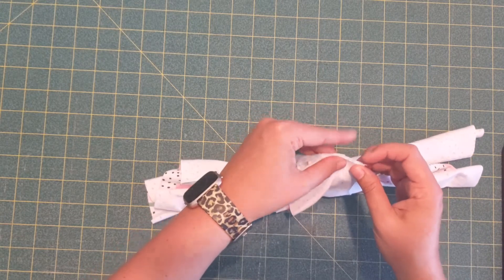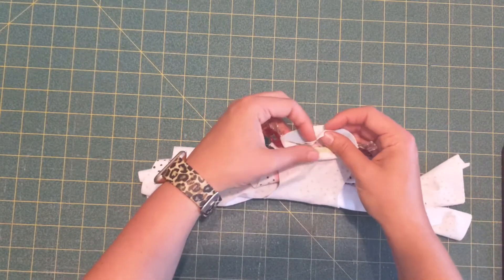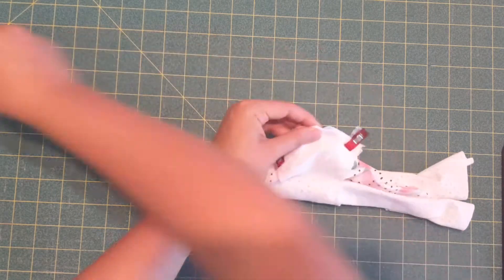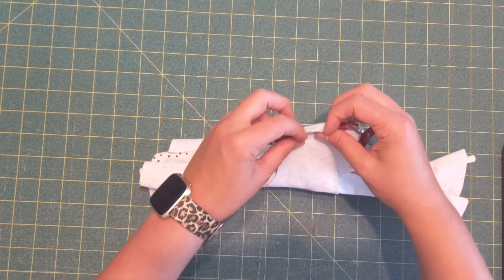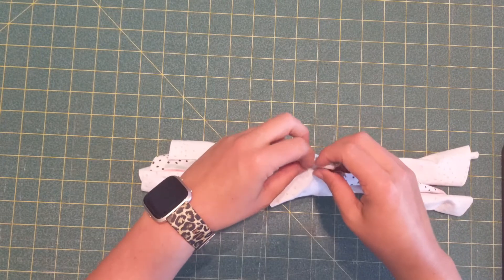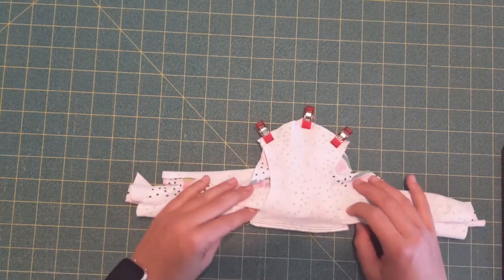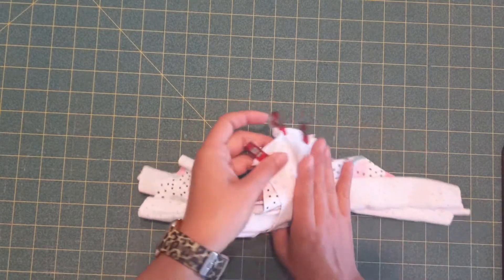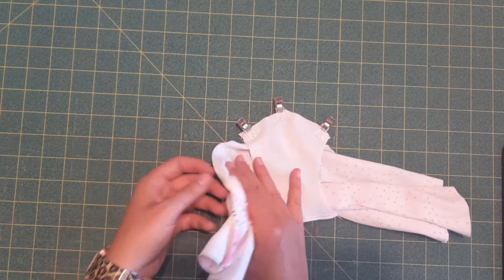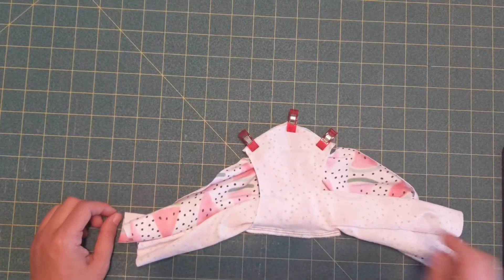Pin both the edges, then pin the center notches, and then you just ease the rest in just like that so your main pieces are rolled out of the way. Turn it over — you can see here's the lining crotch, the back, and the main crotch just like that. Then you'll stitch this seam.